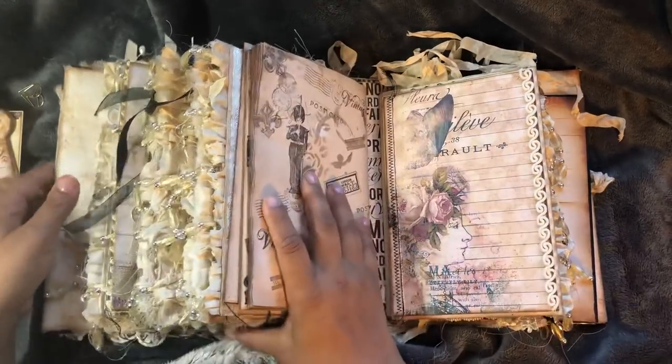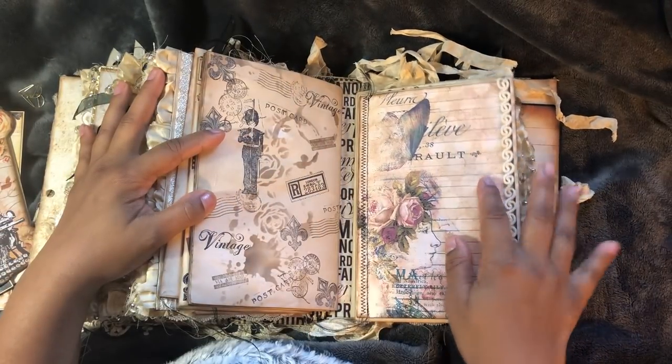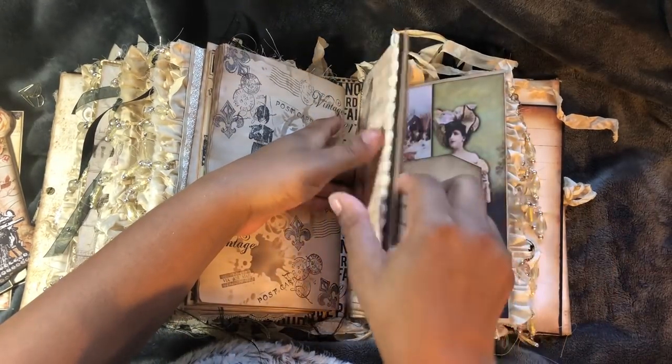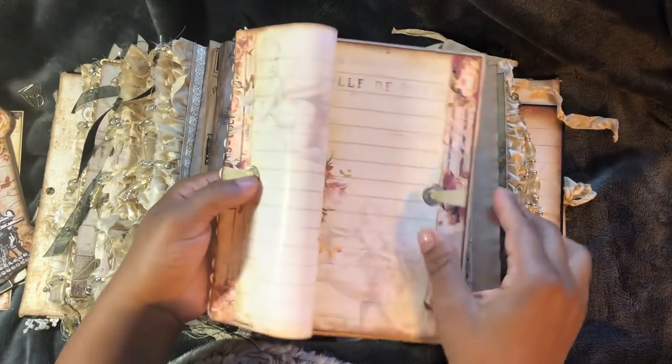Okay, now this is the last signature, thank goodness. This is the last signature. So with this one, this will pull off - there we go, this pulls off. And we've got journaling.